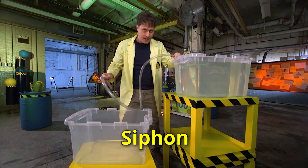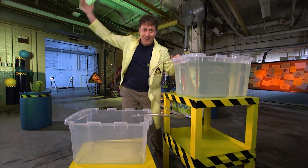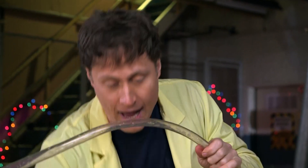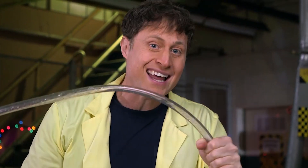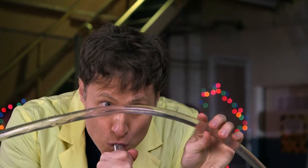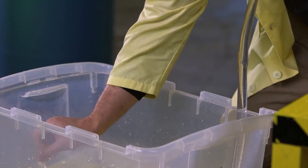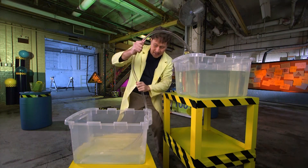I stick one end in here and one end in here. It's not working yet because we haven't added the science. First we need to add a little bit of suction and suck the water through the hose like a straw — it has to go over the highest point. And there we go — the water is going up!